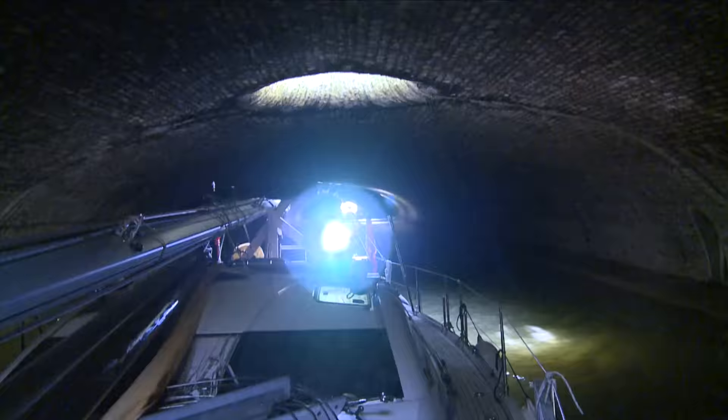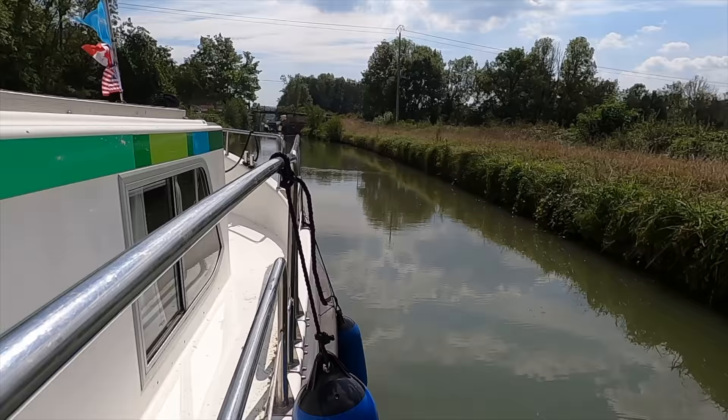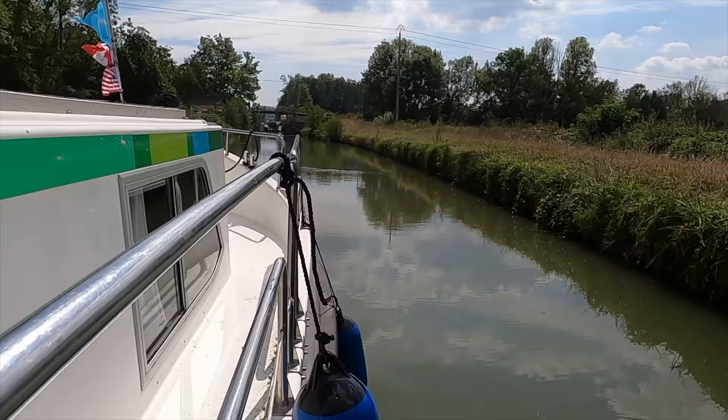This summer, we did another French canal trip for our sail away weeks, which we documented for new videos. Revisiting the canals and taking in the gorgeous scenery did not disappoint.